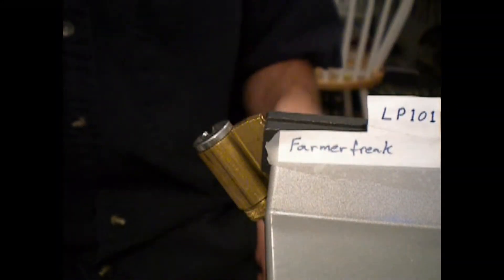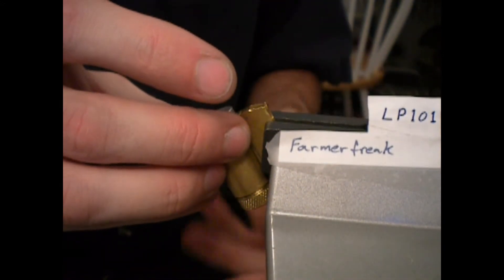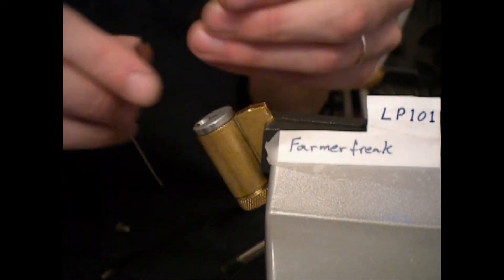Fifth. Might only be a five-pin lock. Might be six. Don't really care right now. On to the next one.